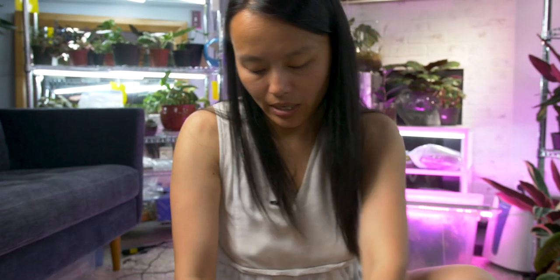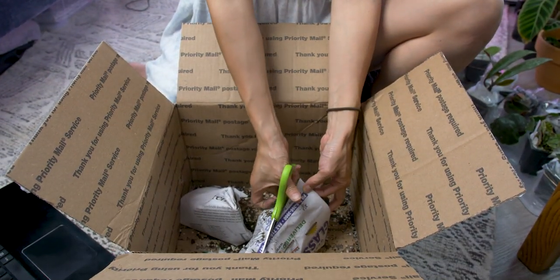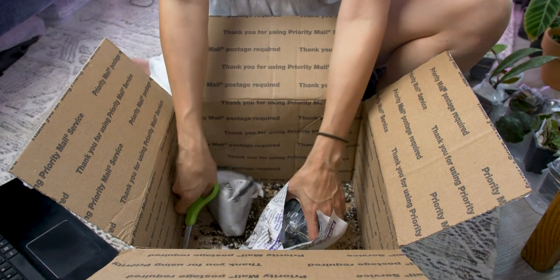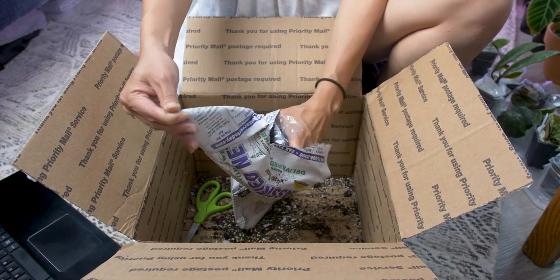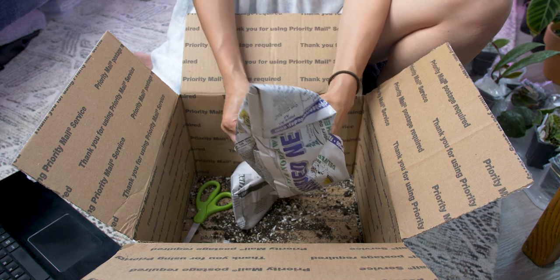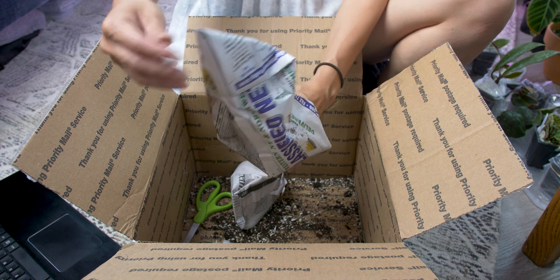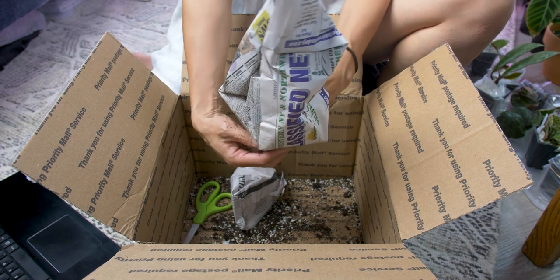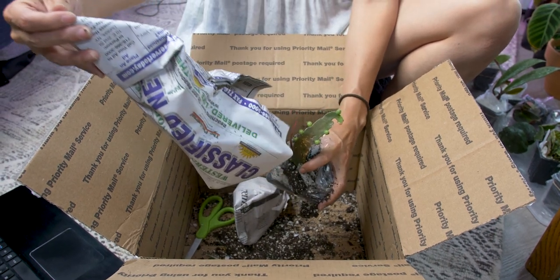The cutting that I got from the trade — they're not doing very well. I feel like, and this is just based on my experience so far, when plants are not healthy and you get a cutting from them, they just don't look very good. They just don't chew as well as cuttings that come from a plant that's super healthy.